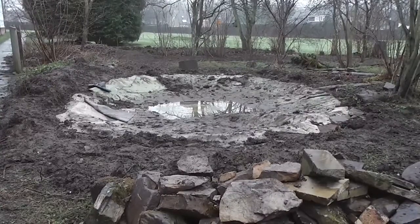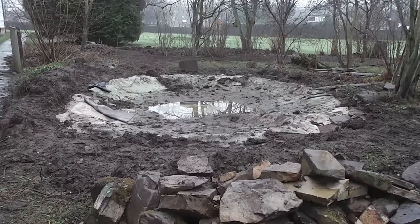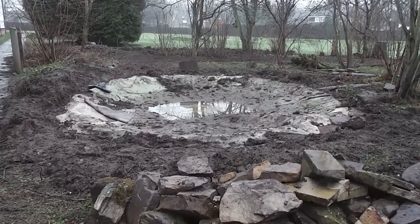Here we are at a secret location in Northumberland, ready to try and improve this pond.